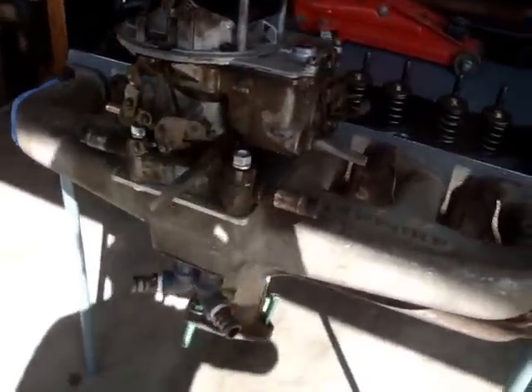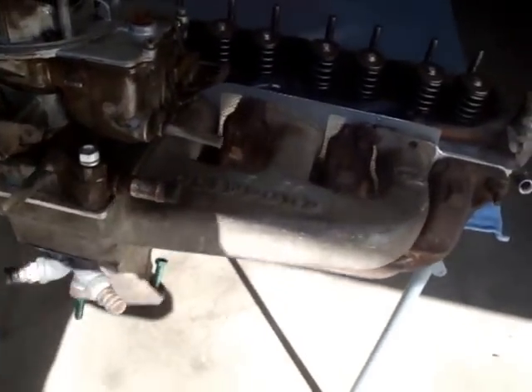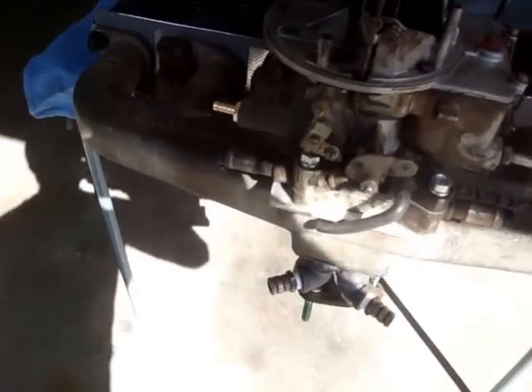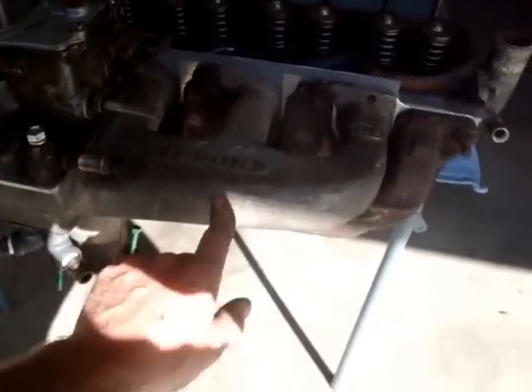That's my carburetor, rebuilt. I had to make a 2-barrel adapter plate, as you can see right here, for the 4-barrel manifold. It's a Clifford 4-barrel manifold — Clifford or Ruff and Hauser make these, but this one happened to be on Craigslist and I got a good deal on it. So, gas there, carb, manifold.